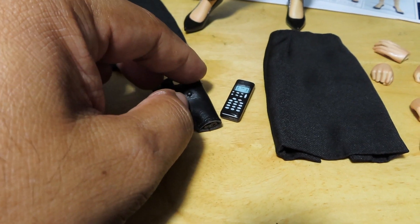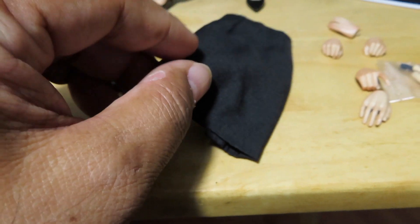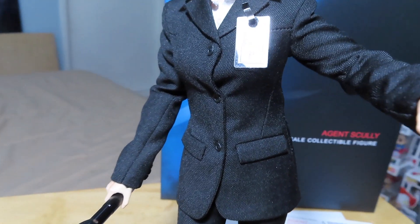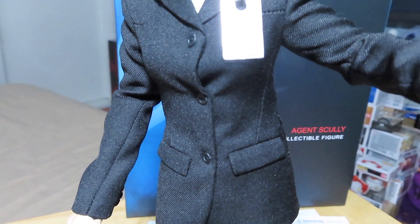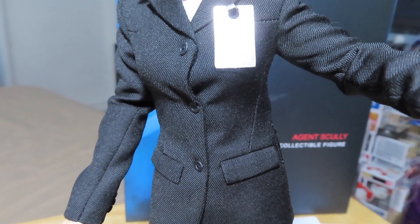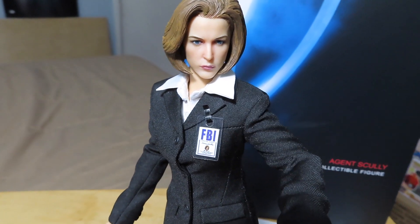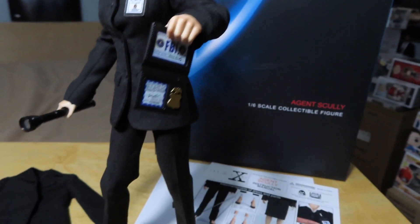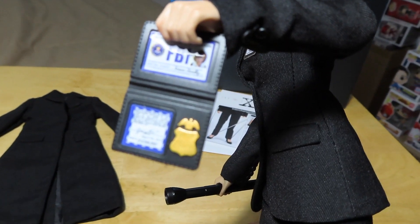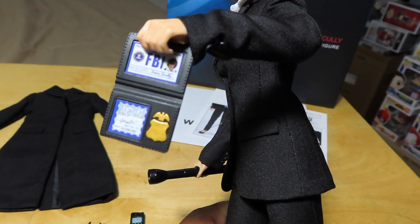I couldn't find a spot for the phone. I'll see if I can swap out the pants for the skirt to give you guys a look at that. I don't really want to undo the jacket because the buttons are actual buttons attached through tiny little holes — it just looks like a pain to undo. So I'm not going to bother moving the jacket. But let's take a look at the details. You can see the head sculpt with the badge — hopefully the camera will focus okay.